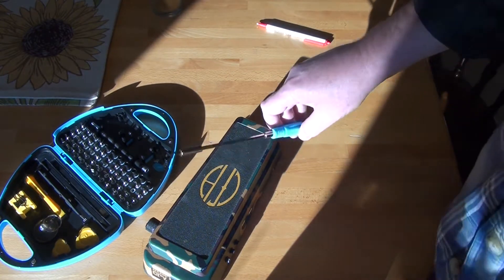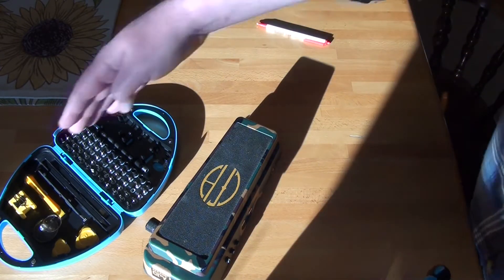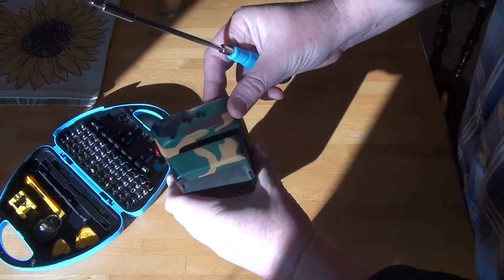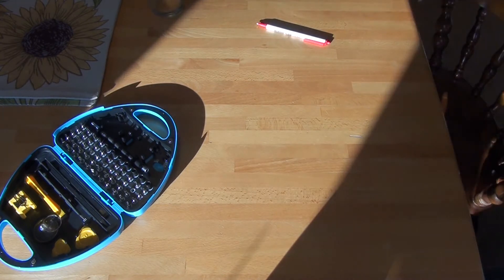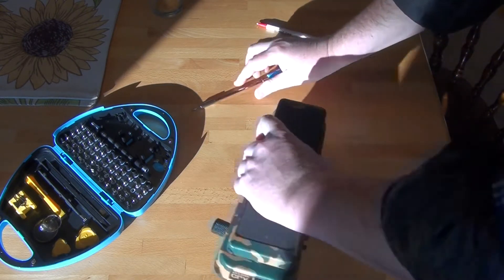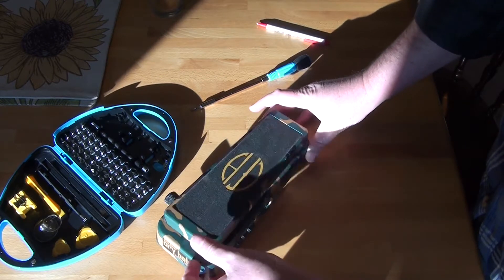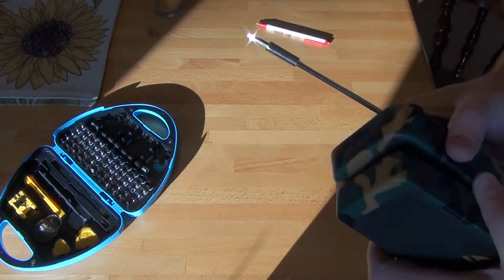I'm going to adjust it - I just looked at the camera monitor and it's seriously shadowed. I'm on the dining room table and the sun's streaming through the window. I'm going to hold this up so I can see it in the light and adjust it. I tried tightening it but it's still super loose - I think it actually got looser.